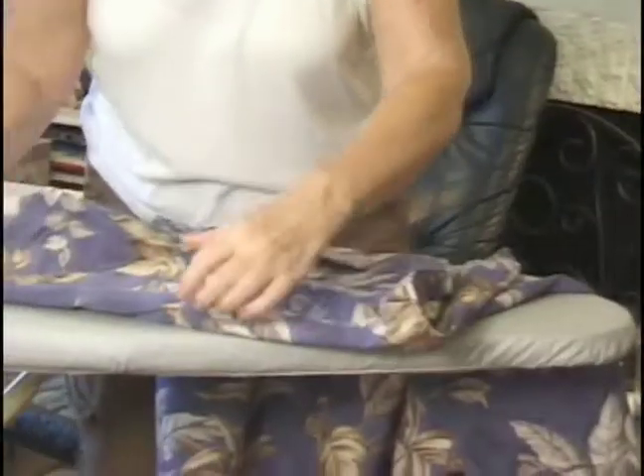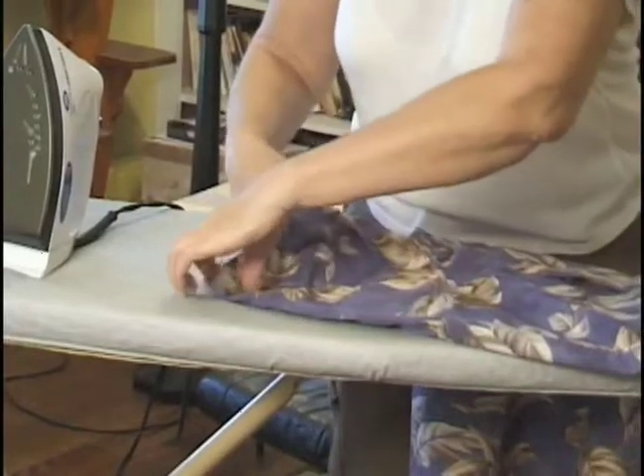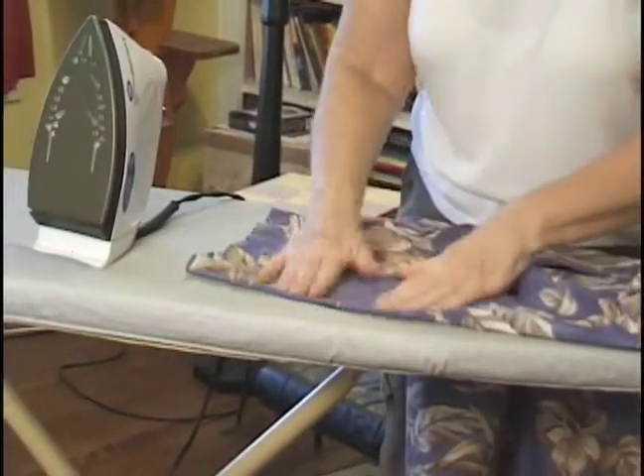Hi, I'm Joyce Danielson for Expert Village. When you get to the sleeves, you just take your shirt and open up the sleeve like this.